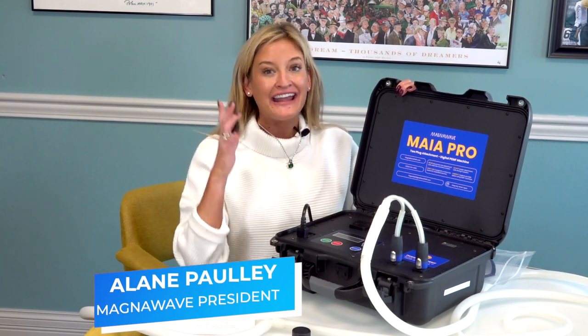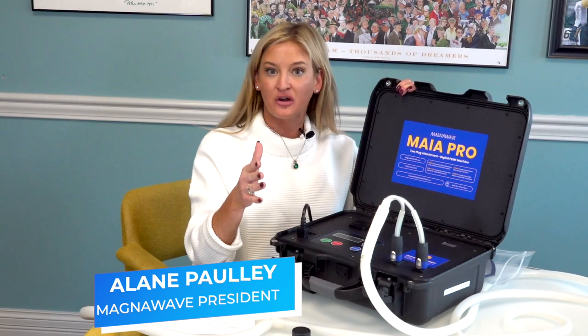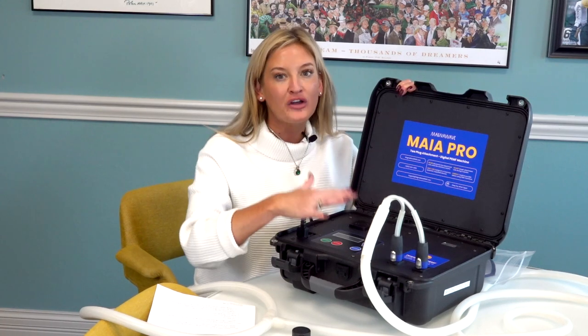The Maya Pro is here and it is not like the regular Maya — it's better. The Maya Pro has a 10-year warranty and is a digital machine, just like it always has been. But now, we have coil detection.